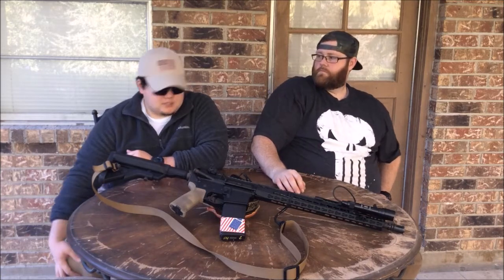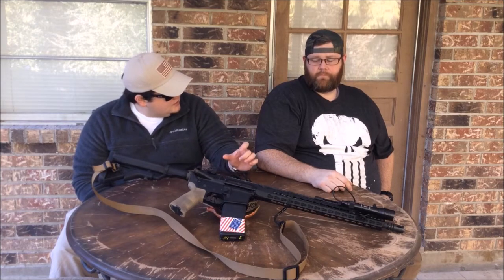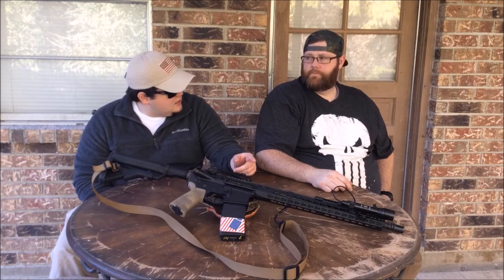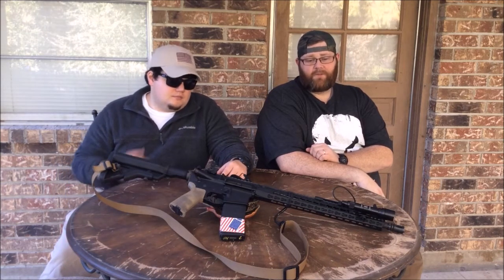Streamlight quality — I beat the crap out of mine over time with use, and they're proven. That one is made to go on a gun. Some people take the PolyTac and throw it on their guns, and you can do that, but it's not made for the recoil impulse from a gun. That right there is a gun light, and that's what it's meant for — it's awesome. Technology has come so far on flashlights. The lumens available keep increasing, and you should want all you can get.